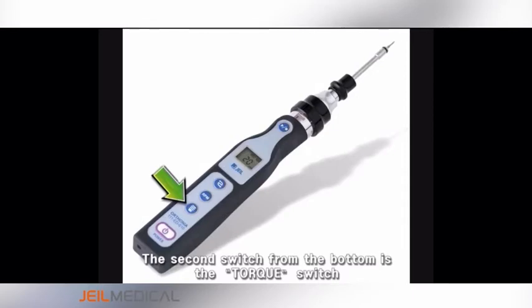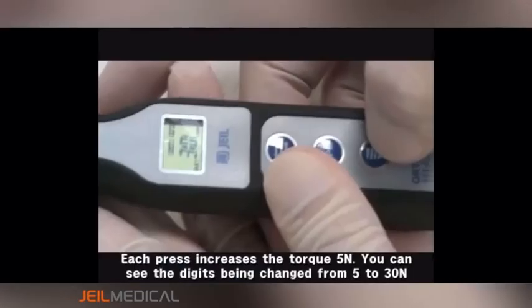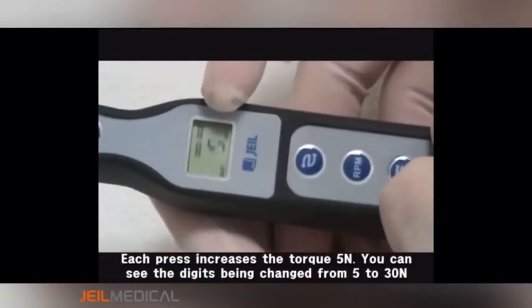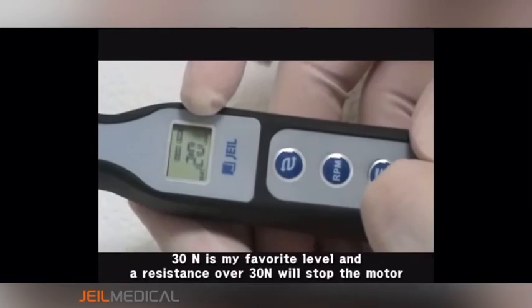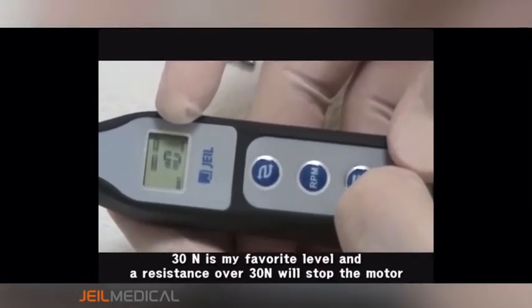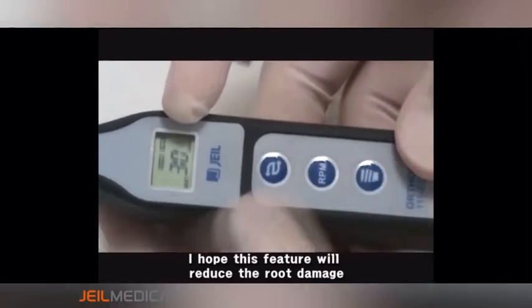The second switch from the bottom is the torque switch. Each press increases the torque by 5N. You can see the digits being changed from 5 to 30N. 30N is my favorite level, and a resistance over 30N will stop the motor.